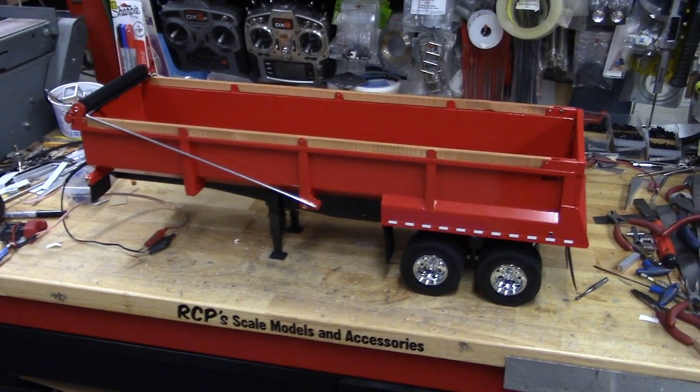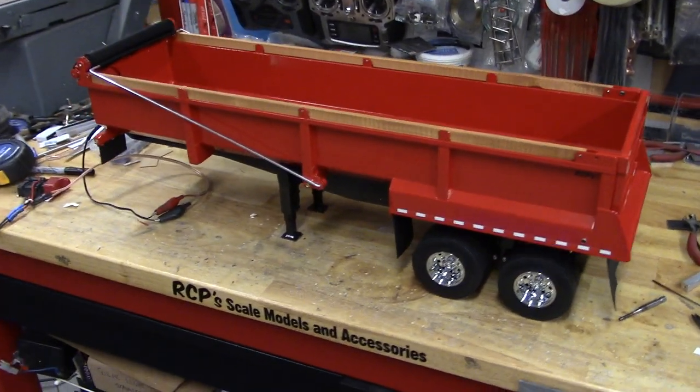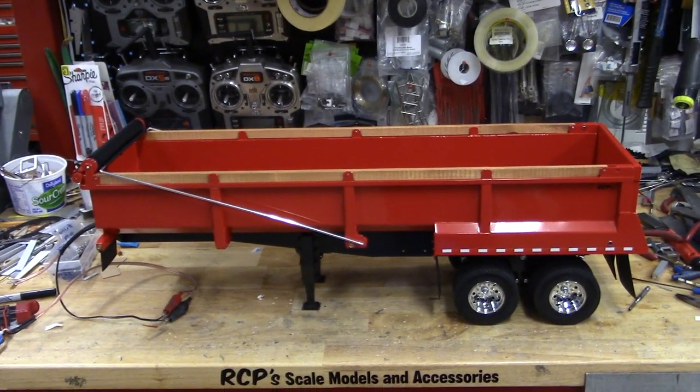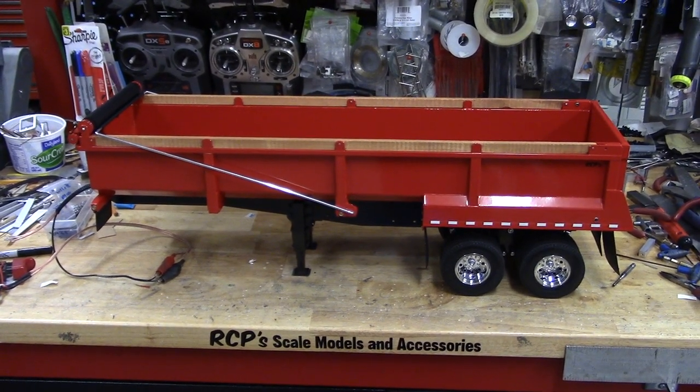Anyway, there she is — hope you like it, Alan. This one's going to Hawaii, so that's pretty cool. Super happy with how it turned out, looks really good. Thanks for watching.